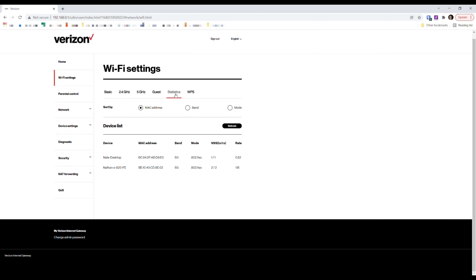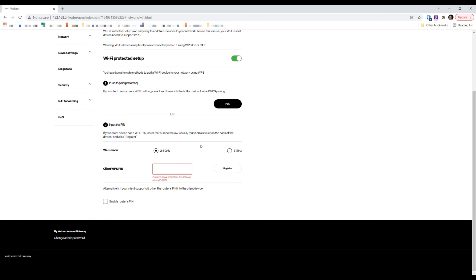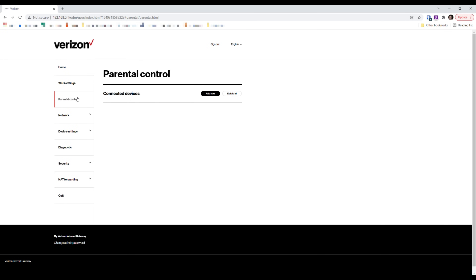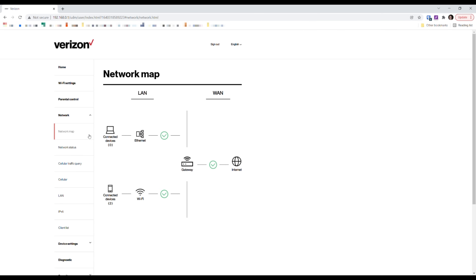You can view connected devices — I can see my computer and my phone from earlier. There's a WPS setup guide in the interface as well. For parental controls, you can add a specific device and control it from there. The network map shows two devices connected over Wi-Fi, nothing over ethernet, and confirms it's connected to the internet.